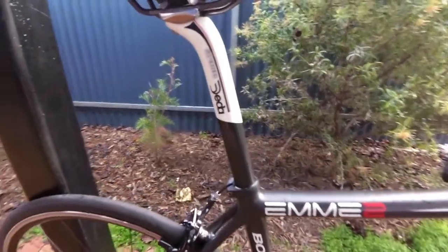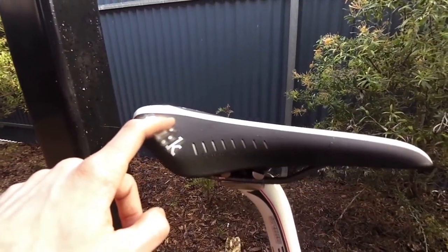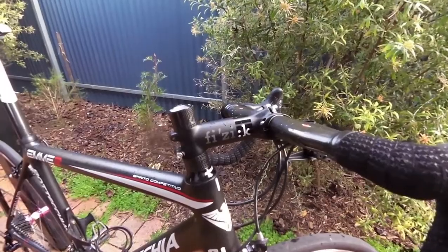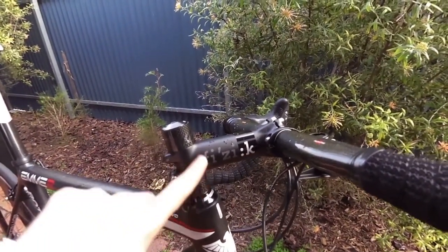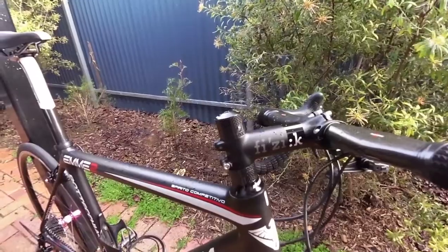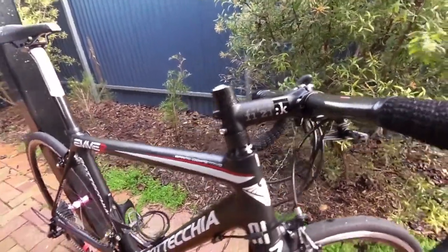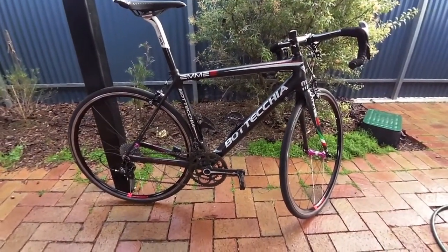Now the rest — we have a Deda Super Zero seat post and a Fizik Arione saddle. At the front, I've actually changed out the bars since I did the Everesting, so these aren't the ones. What I did was move the stem up a little bit and had a more upright seated position, so it was a bit more comfortable to spend 120 kilometers of climbing. So yeah, that's my bike. Thank you for watching, and don't forget to subscribe for more Everesting bikes.